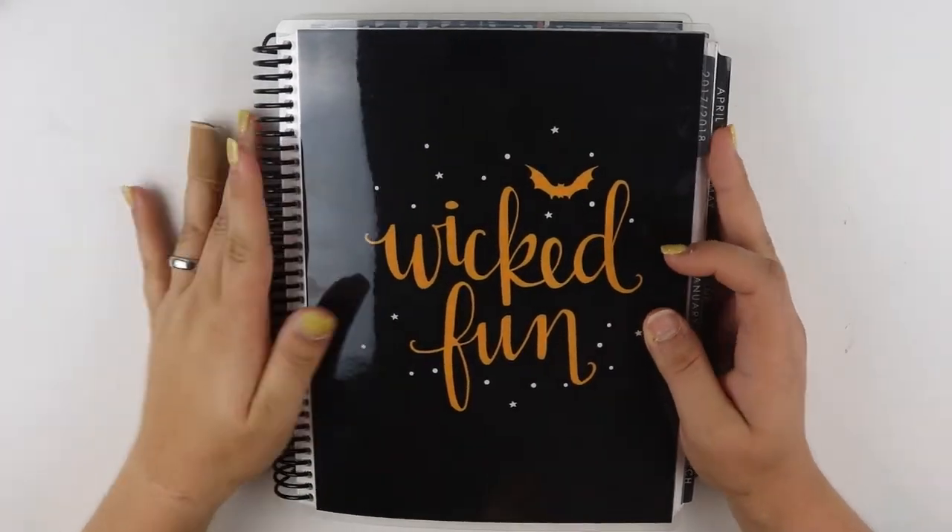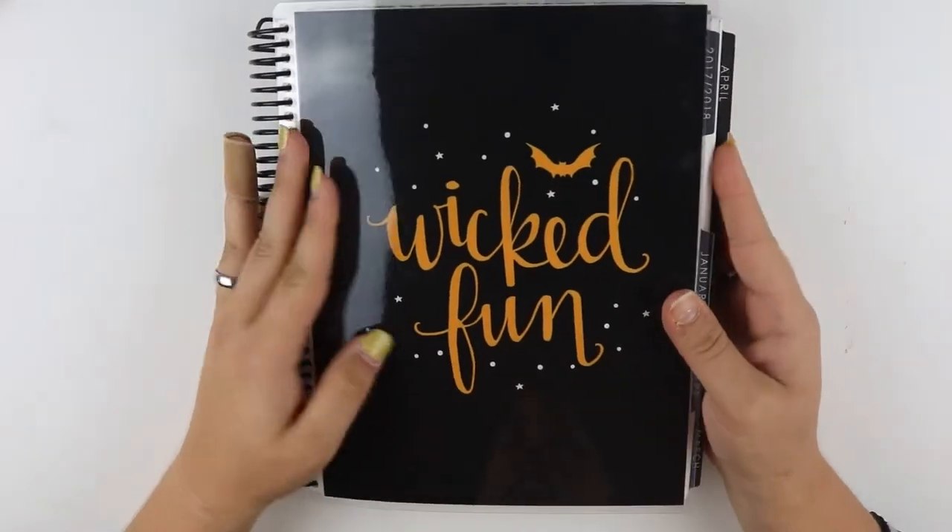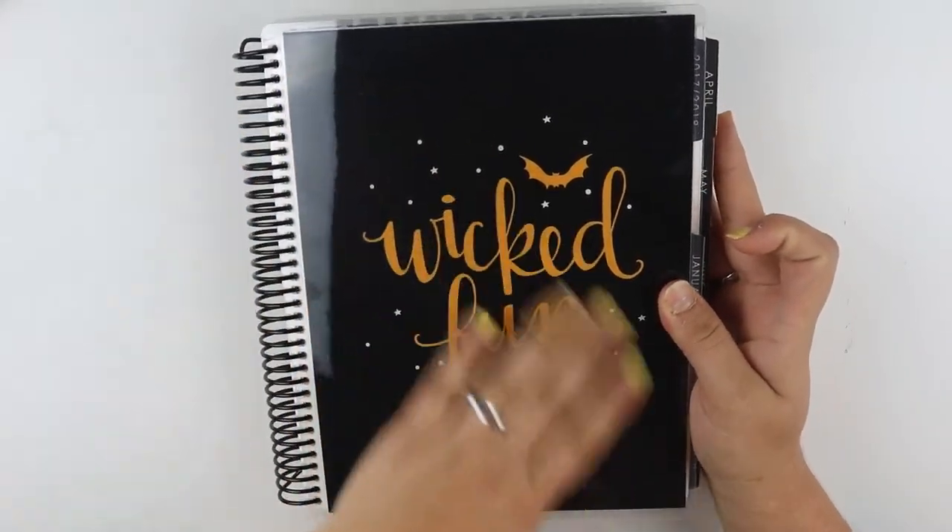Hey y'all! Today before we started filming I wanted to show you my adorable cover that I just put on my planner. So this is from Erin Condren — it's wicked fun — and this is the back, and it's so cute.